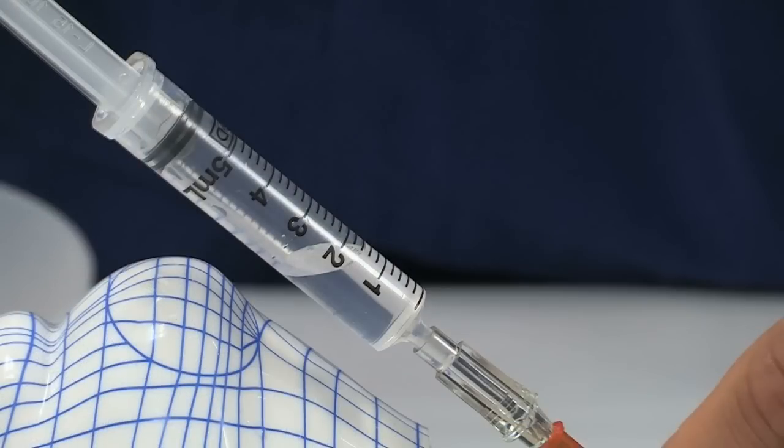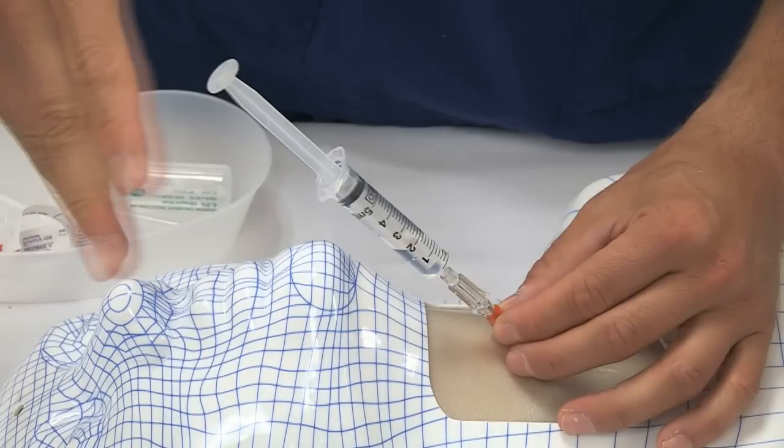Once air aspiration has been confirmed, the cannula hub is stabilized by holding the cannula with the non-dominant hand.